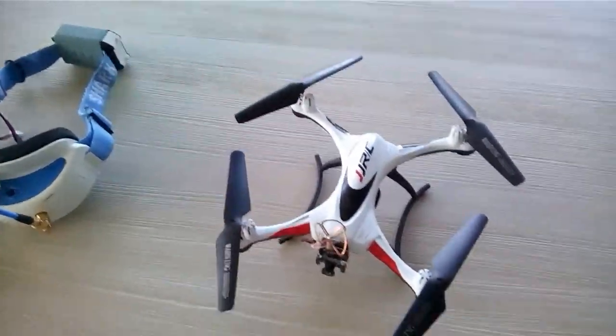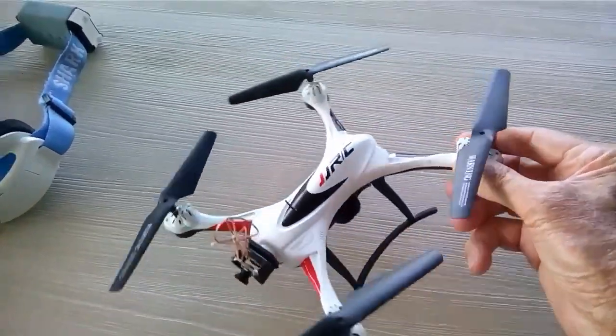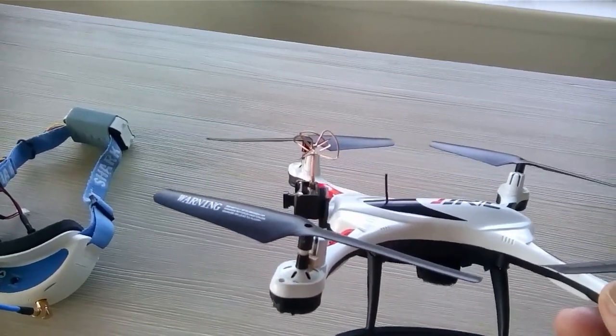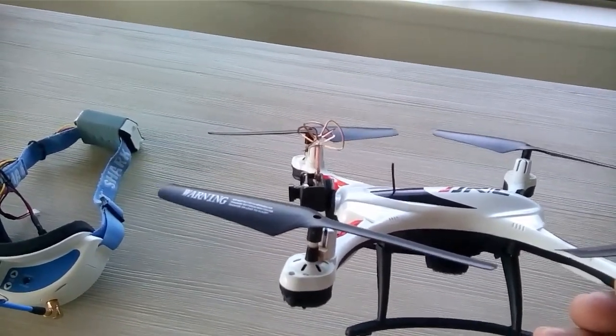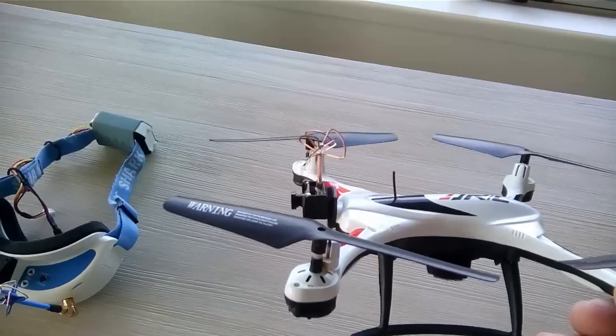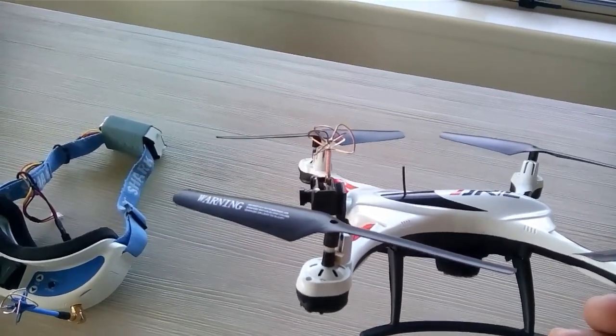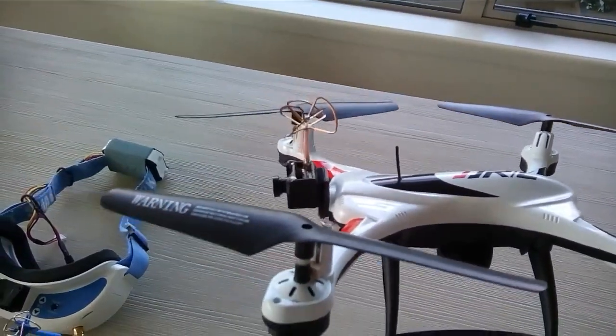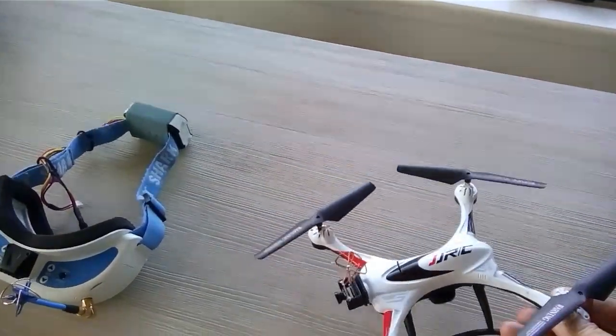What I did is what most people do — I took the aerial from inside, because it's surrounded by the circuit board and doesn't get very good signal. I drilled a hole on the top of the canopy and put the aerial out. You can see it there now, and that made a lot of difference.